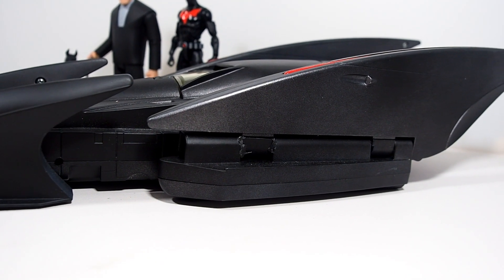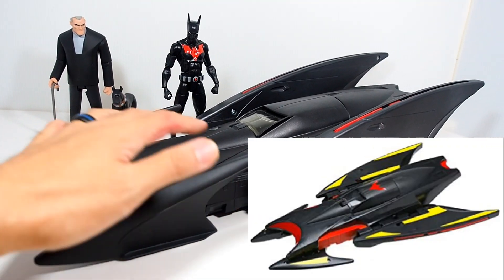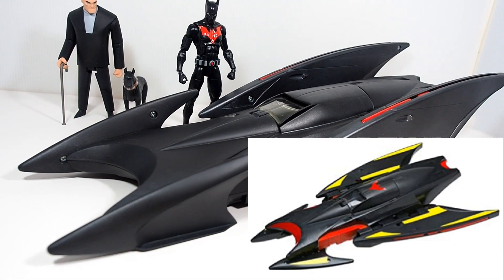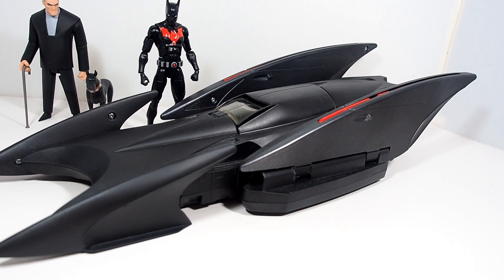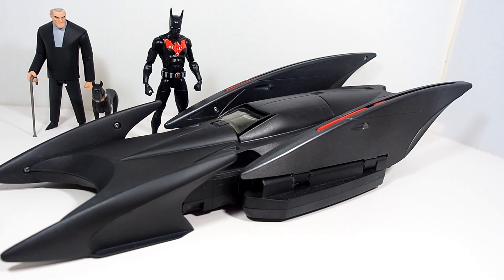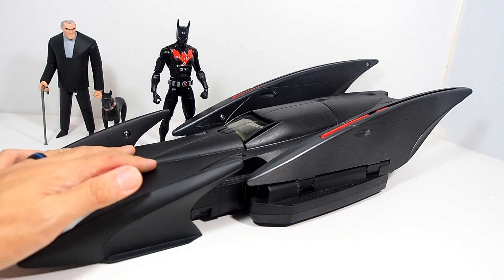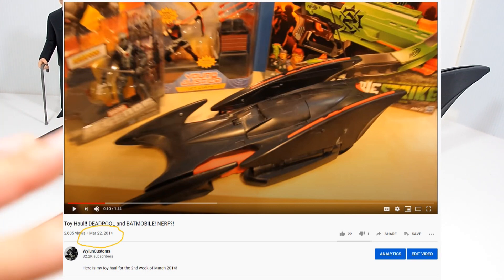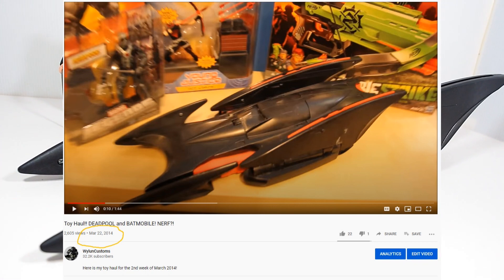If you guys remember how it looked stock, it had some red parts here and there on it. It had more of a glossy black finish to it. A lot of stickers. I got this used actually maybe 6-7 years ago and it wasn't in the greatest condition — a lot of scratches.